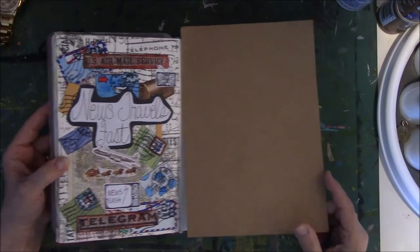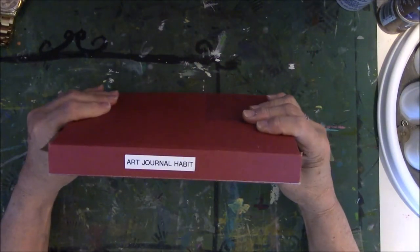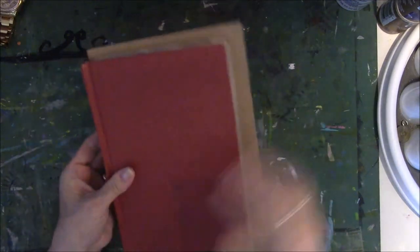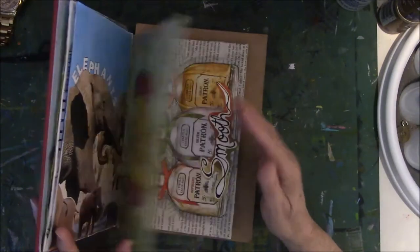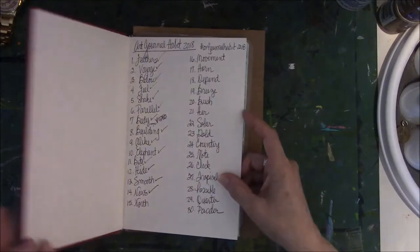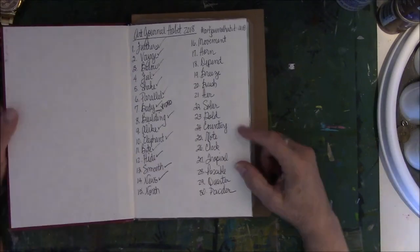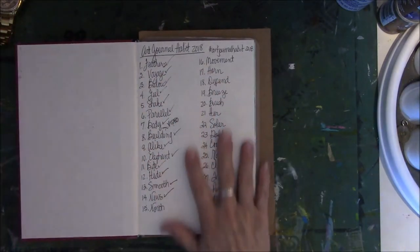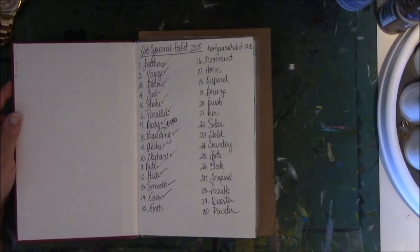Alright, so that's my week two of the Art Journal Habit 2018. I will be back next week with week three. I'm doing it every day, and I can't believe I've made it this far. Today's prompt is 'north' — I don't know if I'm going to make it through north, but we'll see how it goes. If you like to see what everybody else is doing, use hashtag Art Journal Habit 2018 and you can find a whole array of stuff on Instagram. See you guys next week. Bye.